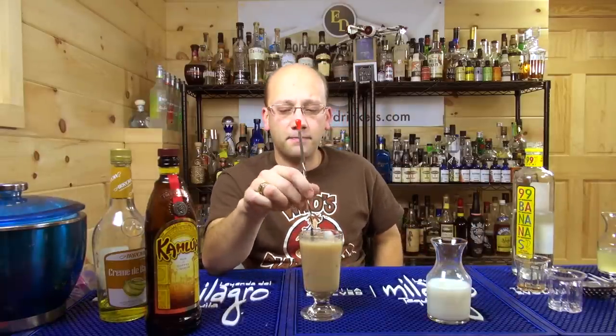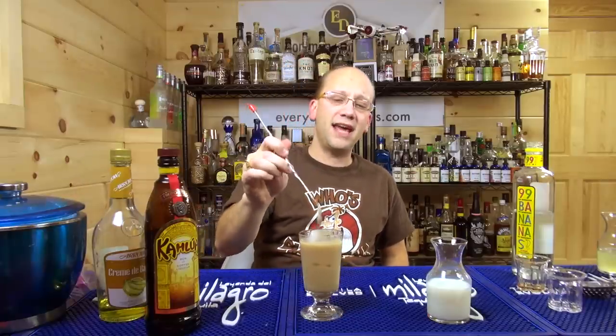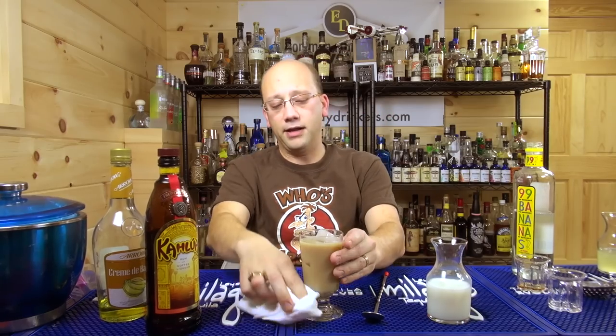This shall be the winner. Because the problem is, to me, it just tasted like Kahlua and milk, which is awesome — but at the same time, I could have just saved an ingredient if I'm going to do it that way.